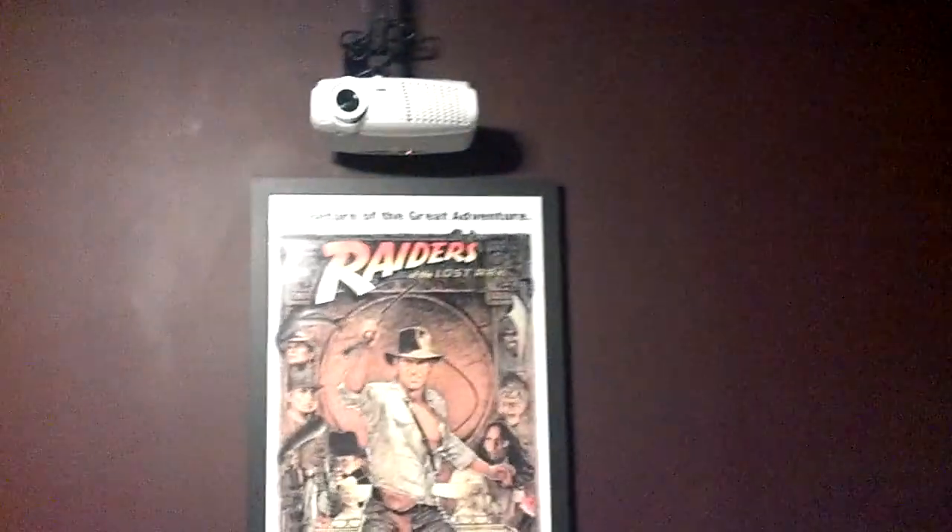It's 120 inch diagonal and it's an awesome picture. This particular projector was under $1,000, and at the time it was the only 1080p projector available under $1,000.